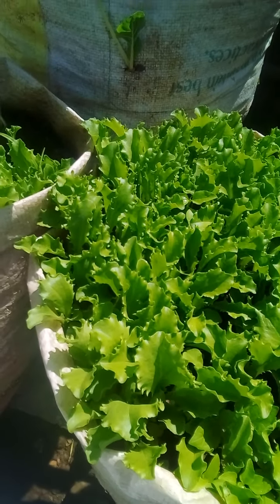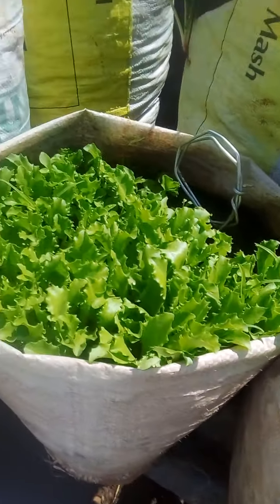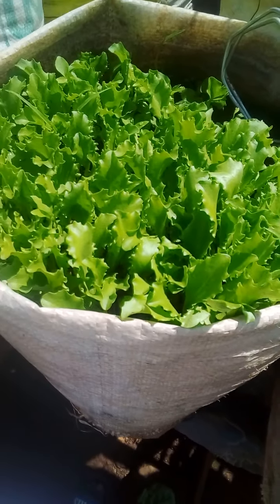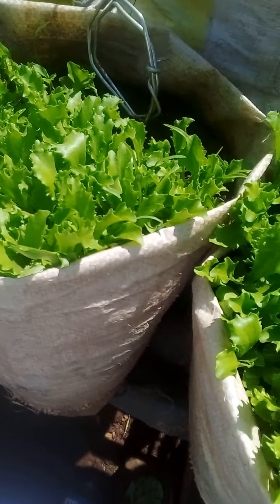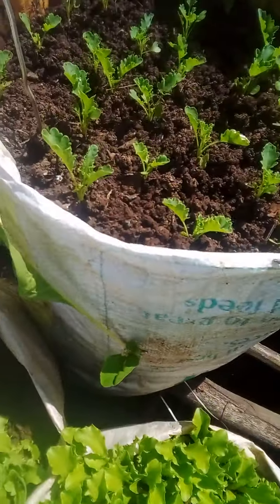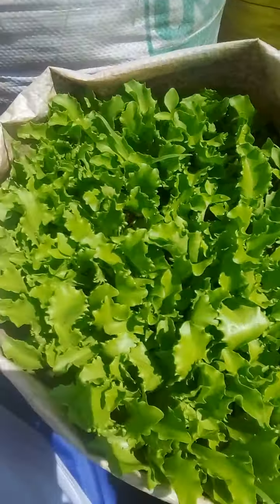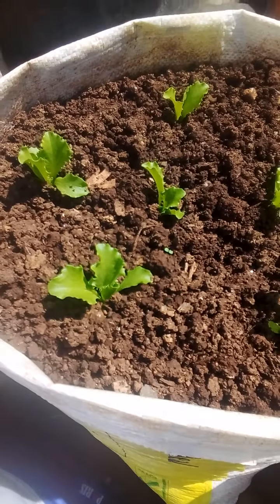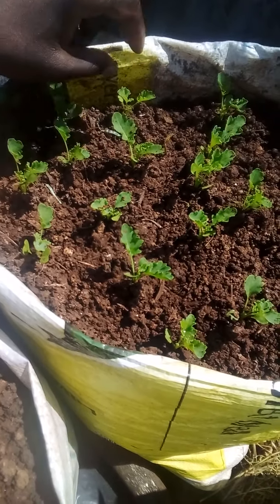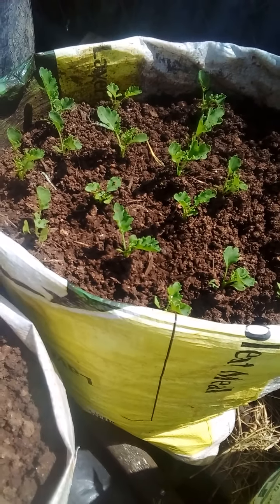For those who need seedlings of lettuce, I have a lot — you can see these two sacks have a lot of little seedlings and very soon they are ready for transplanting. To the other sack, this is the kale, and then this one is the lettuce also. This sack here is the kale also — so far so good, you can see how the vegetables are growing and they are flourishing each and every time.